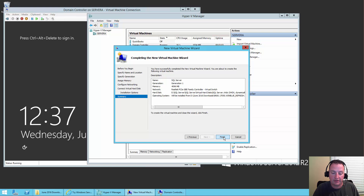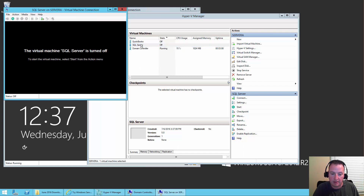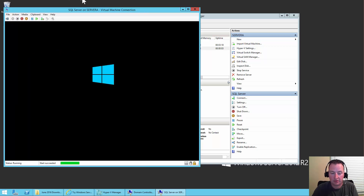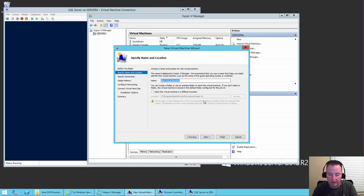It all looks good. Say Finish. We'll double click on this to open it, hit power so that one can begin. This time we won't go through it step by step since we've already done one — we'll do this one a little faster. We'll do New Virtual Machine and we'll call this one our SharePoint server.